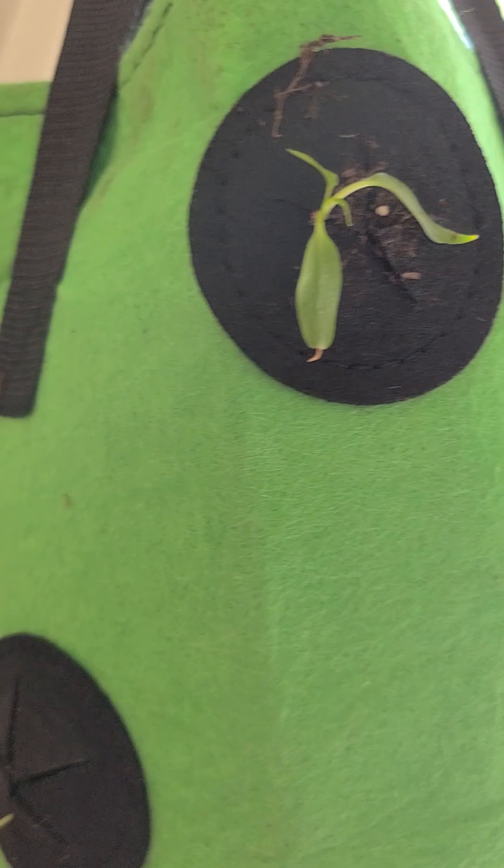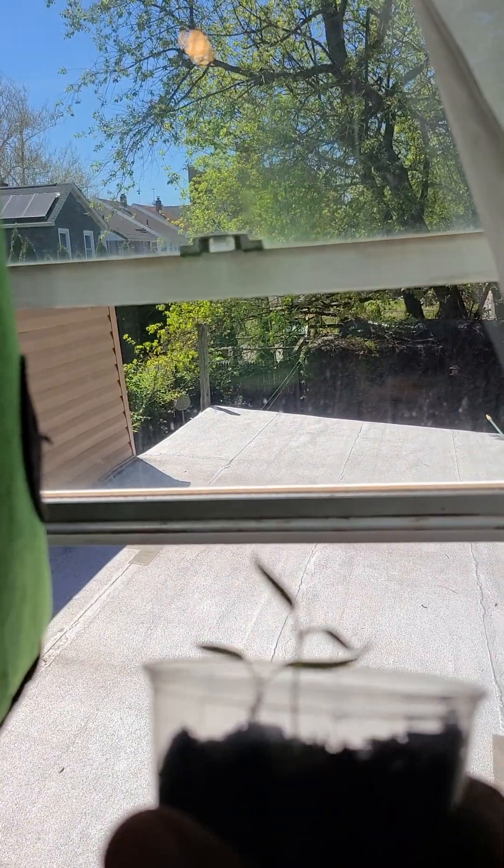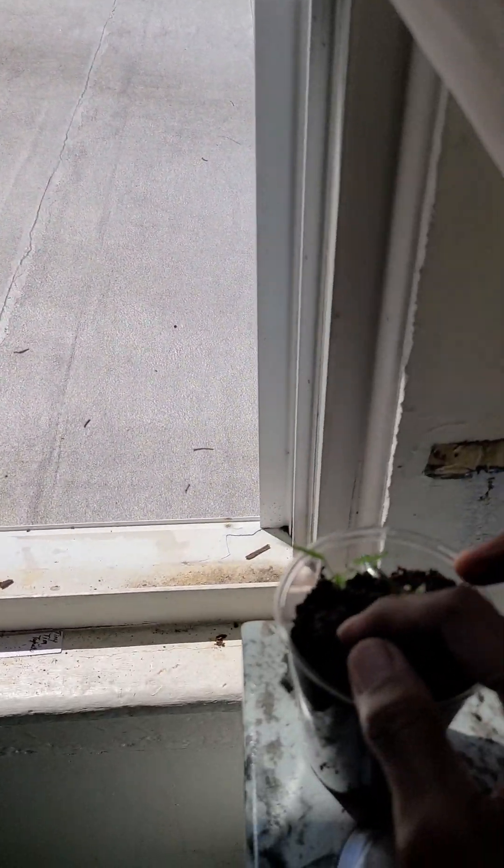I already put some pepper seedlings in, and I'm going to show you how I do it. I've got a couple of jalapeno pepper seedlings here with some true leaves on them — I'm going to take one of them now.